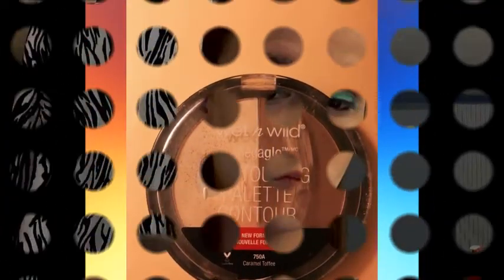I'm using the Wet n Wild Contouring Powder. The only thing is it's so dark for my skin tone - you'll see I messed up a little bit - but other than that it is really good. All the products will be listed in the description box if you guys have any questions. Now I'm just going to take the same fluffy brush and blend all of that out so my contour does not look so scary. Now I'm going to use the Elf Baked Bronzer Blush Palette and I'm using the pinky shade.